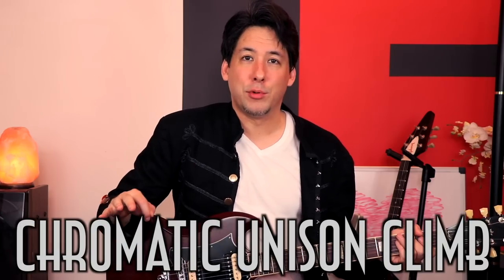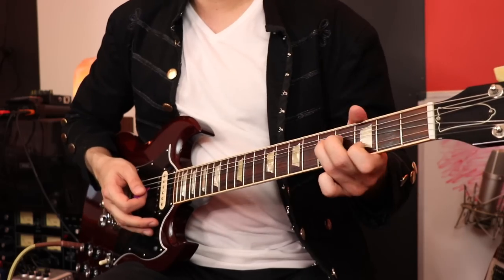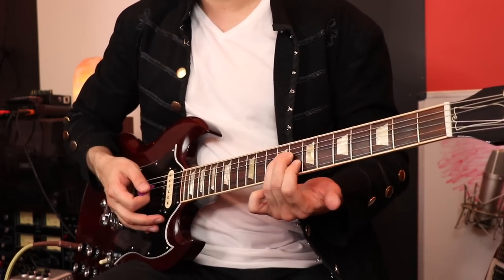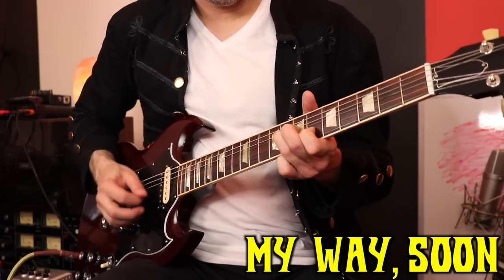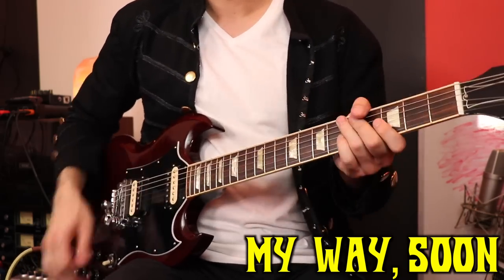This next technique completely blew my mind because I love chaotic lead guitar. And like I said before, we always seem to have unison bends going on. So in this particular case he's doing unison bends, but all of a sudden he does this chaotic climb — it's just like... I'm definitely going to be stealing that from you, Jake. I hope you don't mind.